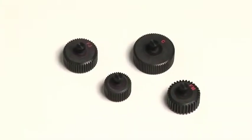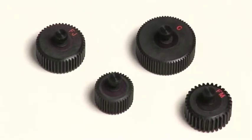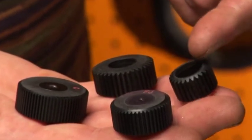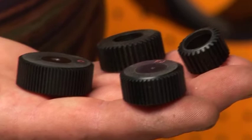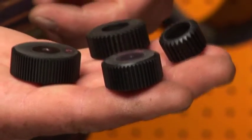Follow focus drive gears come in different sizes and in three different pitches. What you see here is what we call the film pitch — small, medium, or large size. This would be Canon and this is Fujinon. This covers any professional lens in the industry.